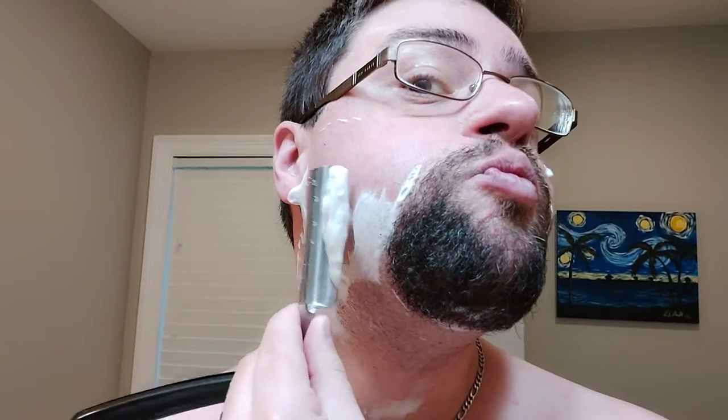We definitely needed a shave. Apparently the dogs are outside, so you may hear some barking. This is my backyard right here, right outside that window.